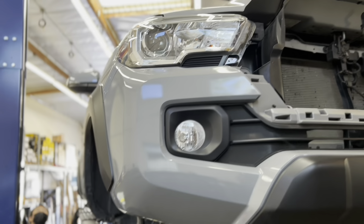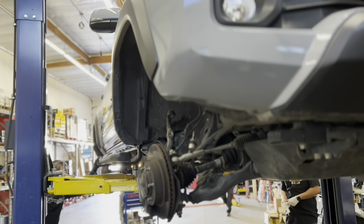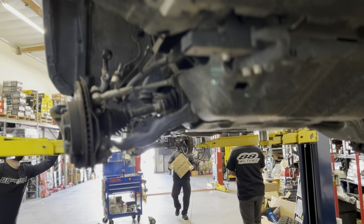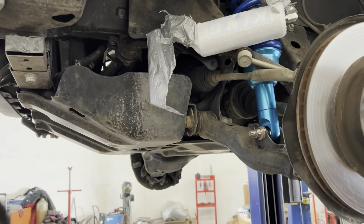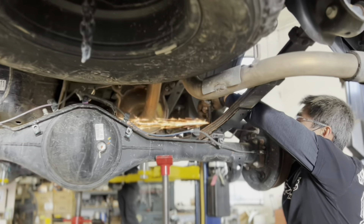This cement gray Tacoma is getting another King package from us — King's 2.5 remote reservoir coilovers and shocks all around, camber tubular uniball upper control arms, and our add-a-leaf. We're also doing a front TRD Pro style grille on this one.